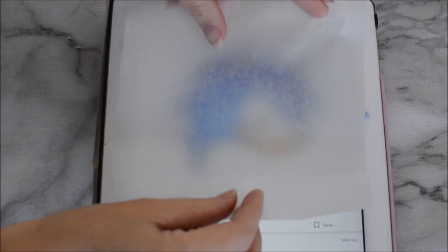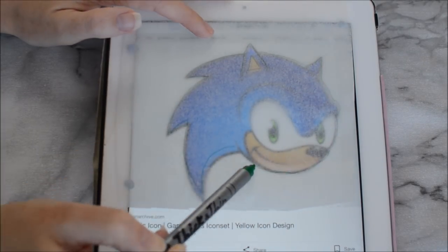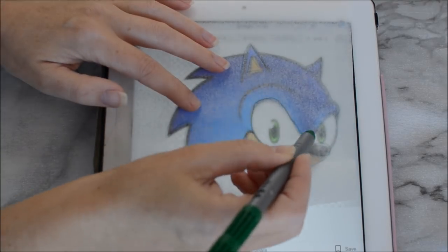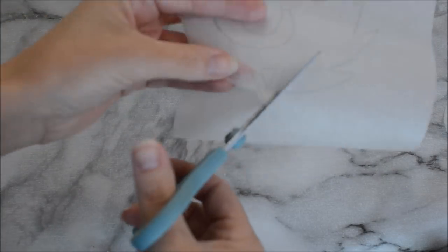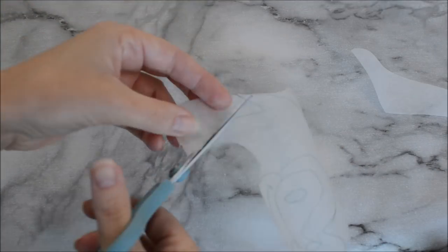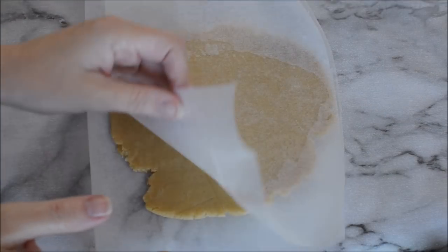First off you're going to need to get an image from Google — excuse my really old iPad, it's like ancient. What I do is I just put a piece of greaseproof paper over the iPad and hope that the image doesn't move and trace it. Then cut that image out and that's going to act as your template for your cookie.